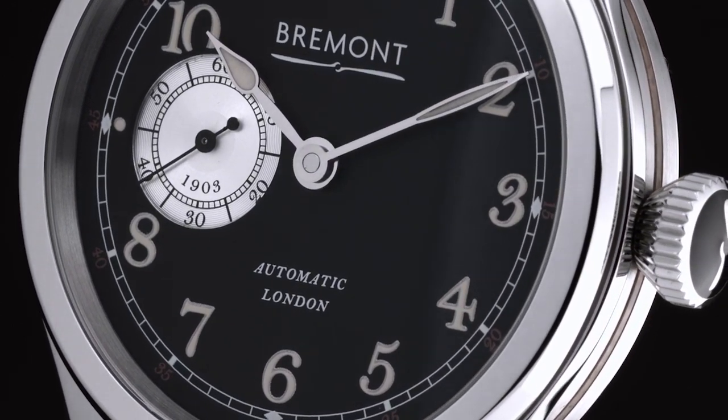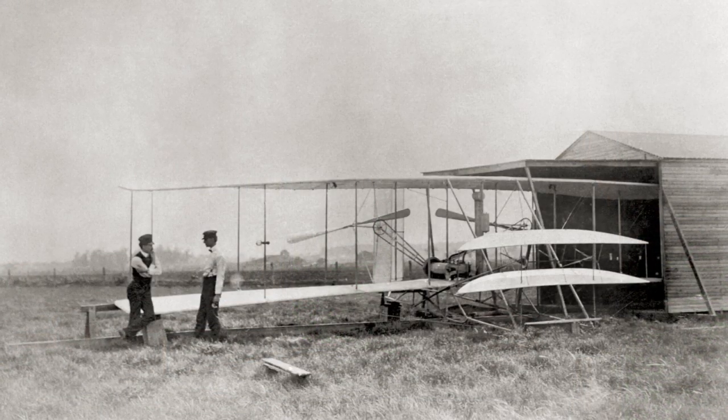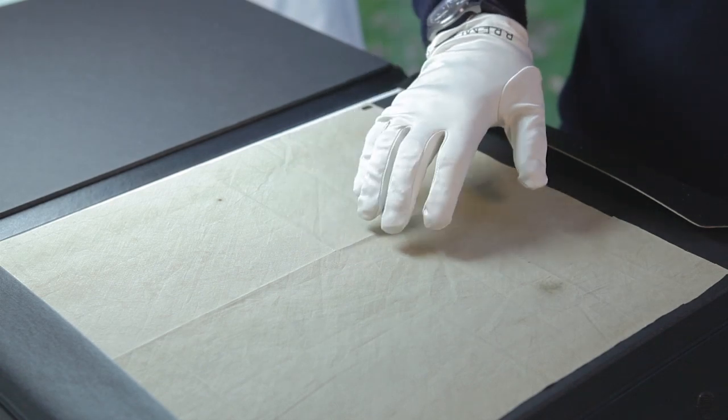Every year or two we try to bring out something quite special at Bremont when it comes to limited editions, and this year is no exception. We've got original parts of the first ever aircraft that flew, which is the 1903 Wright Flyer, and some of the material is here on this desk.